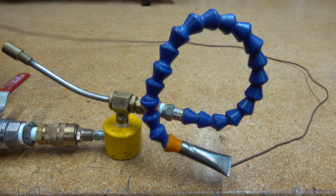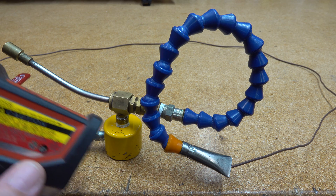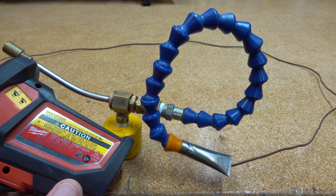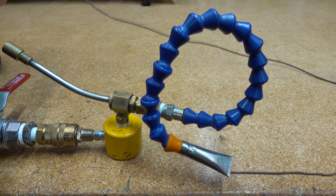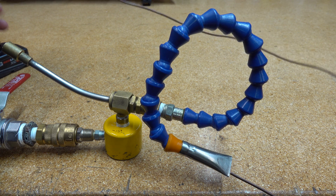I'll plug this into a temperature gun, which is a Milwaukee model 2277-20, and we'll plug it in and see where we're at temperature-wise and what we can get out of this beast.